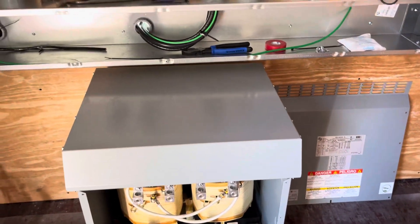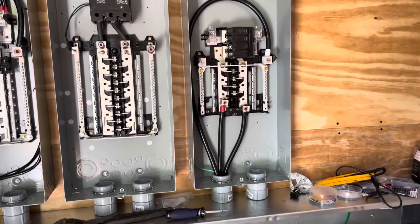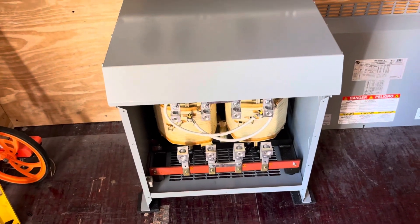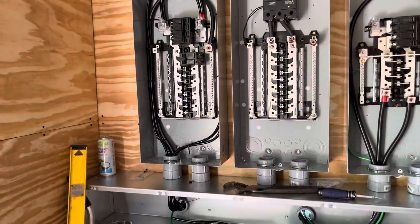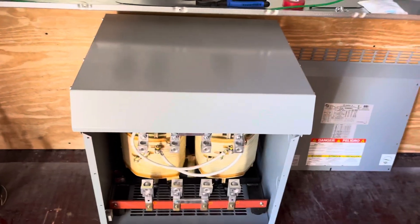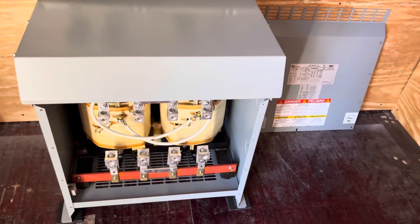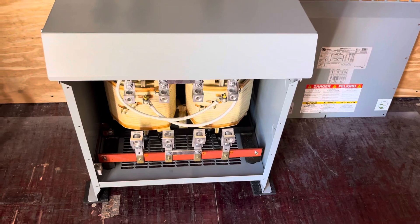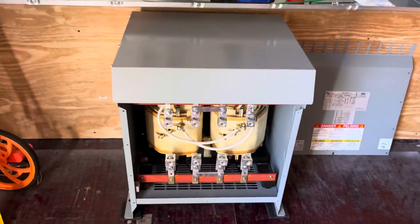So all the power for the house — whether I'm on utility, PV panels, or battery — is going to come through this transformer. That is going to introduce some losses I wouldn't have had powering straight from the utility, but it's supposed to be 97% efficient so we'll see. I had wanted to avoid those losses but I just don't see how I'm going to be able to avoid it with these Growatt inverters. At any rate, that's what we're doing with the transformer.